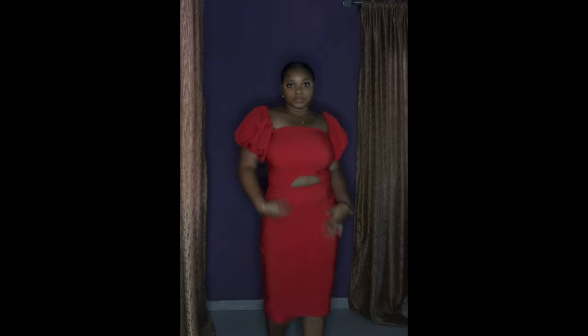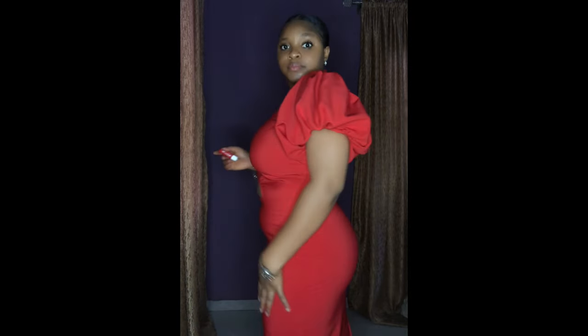Hi guys, welcome to my YouTube channel. In this video I'm going to be showing you guys how to make this beautiful dress. If you're new here, do not forget to like, subscribe and share.